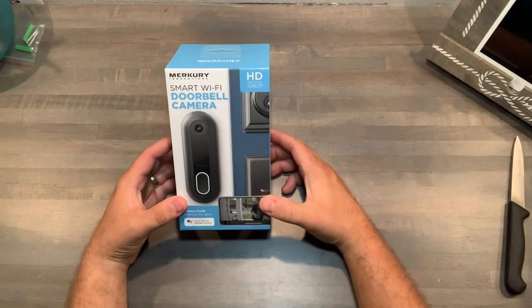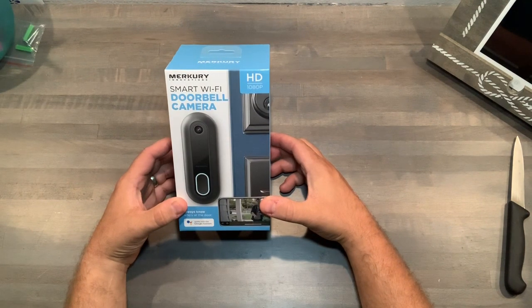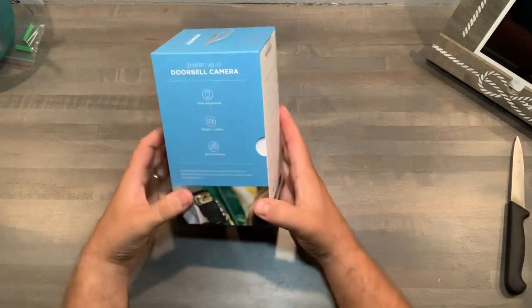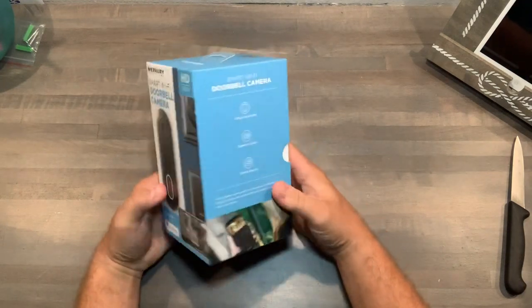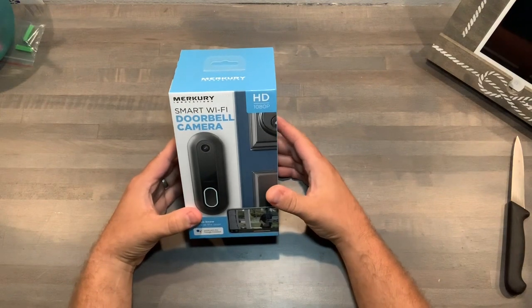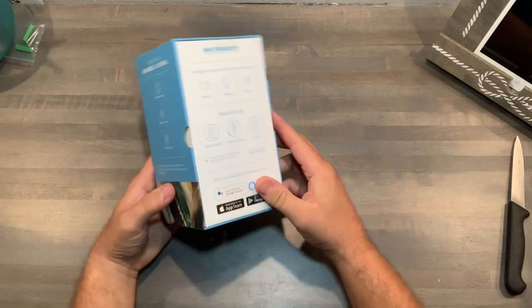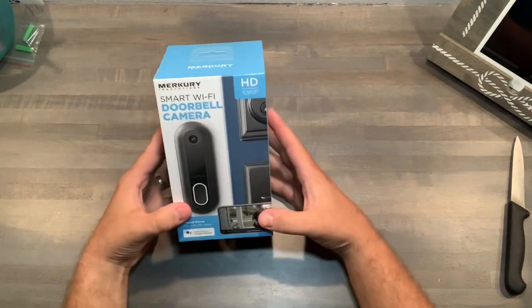We're going to do the unboxing of the Smart Wi-Fi Doorbell Camera by Mercury Innovations. This company also does the Genie product line. First of all, the box is extremely sturdy — I love that. A product should have a nice firm box like this, not just that clear plastic casing you see hanging on walls in stores. It did come in the mail and I had no issues with it whatsoever.